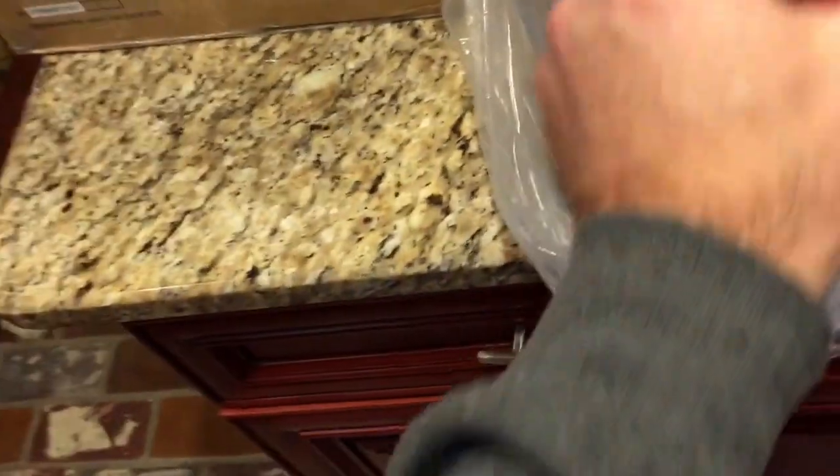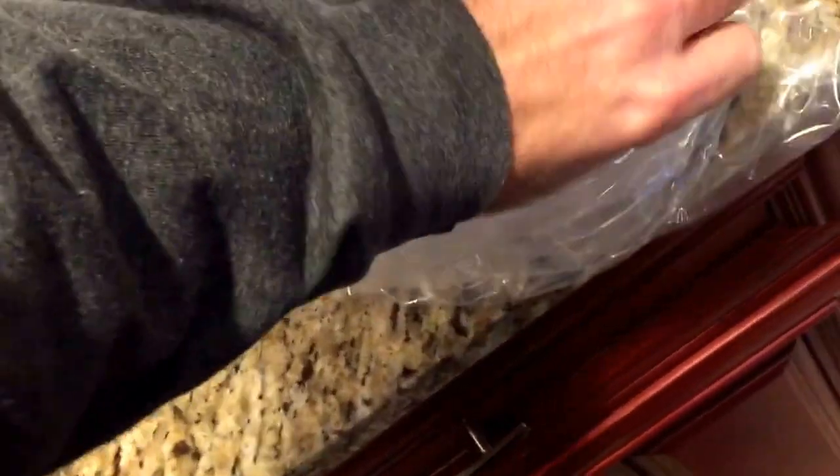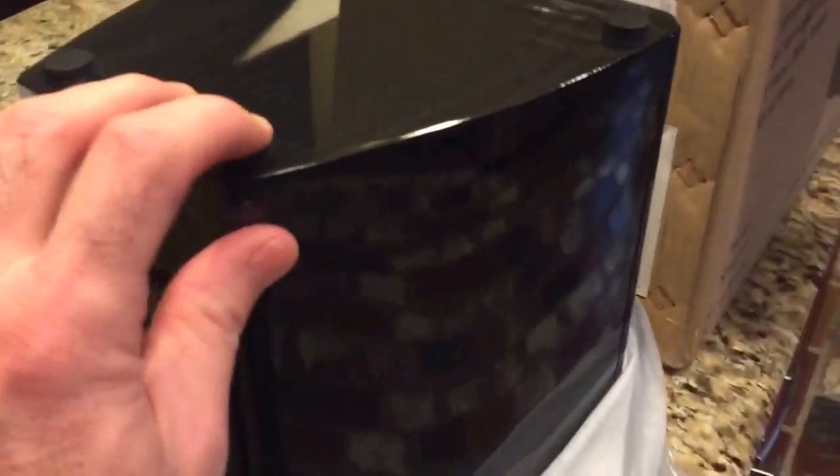And here's the speaker — just for reference purposes. Looks like they wrapped it well in some type of cloth, which is normal for nice speakers to keep it from getting scratched up. And here it is — oh man, that's a beautiful speaker. I didn't realize how shiny it was. I chose the black ash — gloss black ash. It's got feet on it already. Nice speaker.